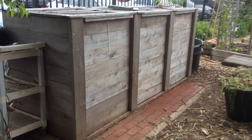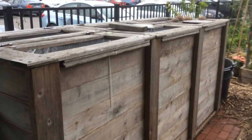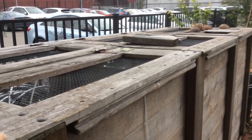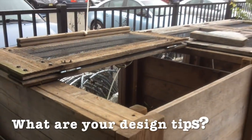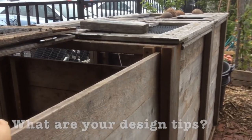Those are a couple of quick tips and tricks when thinking about building your three-part compost bin. It's always helpful to get some visuals on the details. Stacy Murphy here — please post any comments below for any tips you might have for people thinking about building their compost bins. Thanks and see you on the next video.